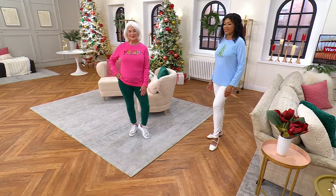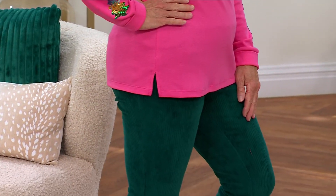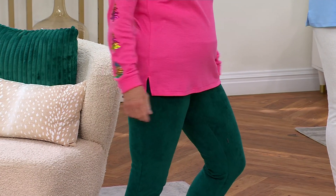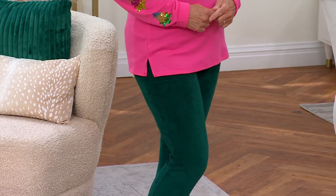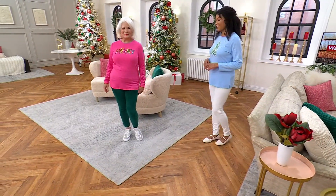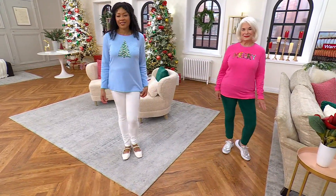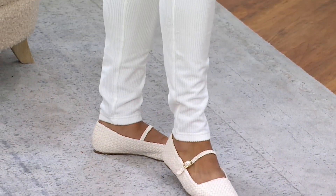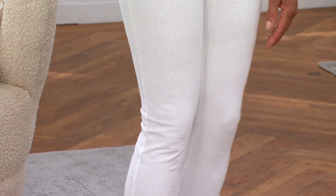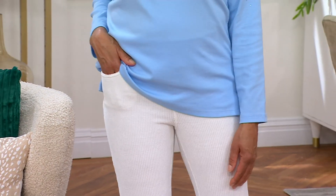These outfits look so great. Ann is wearing the evergreen and Aida is wearing the winter white — notice it's not at all see-through. Aida is 5'10" wearing the tall. I'm 5'5" wearing the regular, and Ann is 5'3" wearing the short. I'm 5'8" wearing the regular in a 1X. Different body shapes, different heights — they look great on everyone.